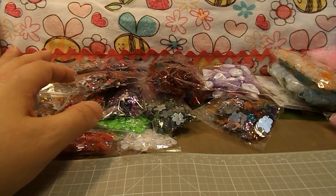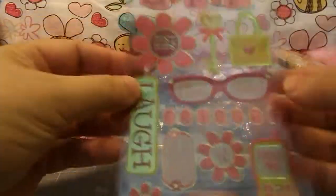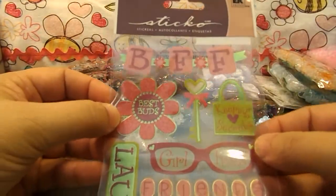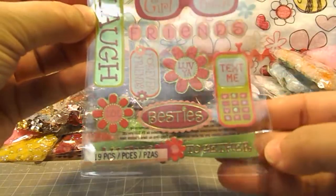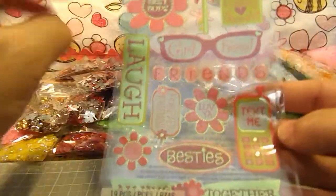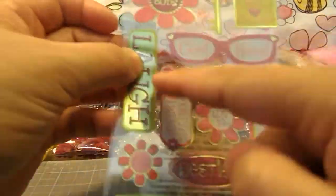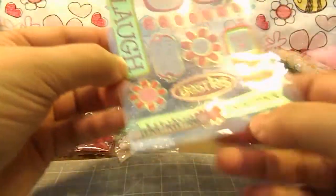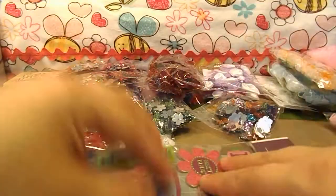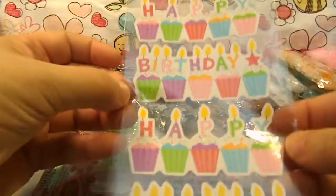I was at Walmart also and I picked up a couple of new stickle stickers for some projects. I got this one called Best Friends — there are 19 pieces. It's got BFF, Best Buds, Keeping Secrets, Girlfriend, Friends, Text Me, Love Ya, Forever Friends, Laugh, Besties, and Always Together. These stickle stickers were a dollar a piece.